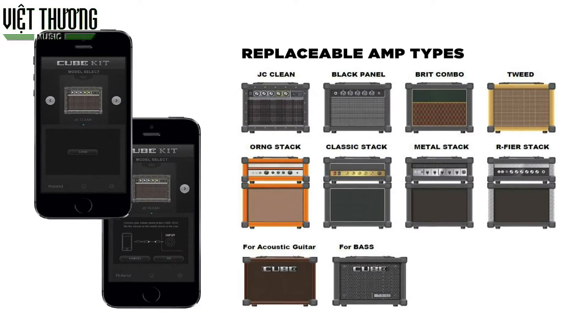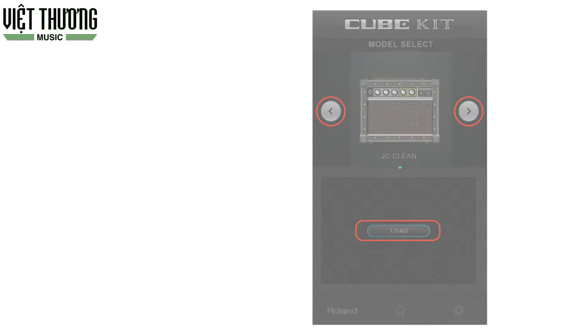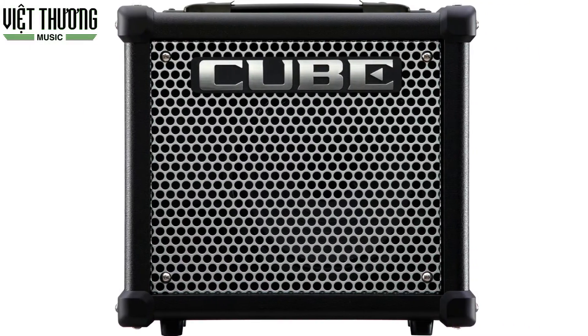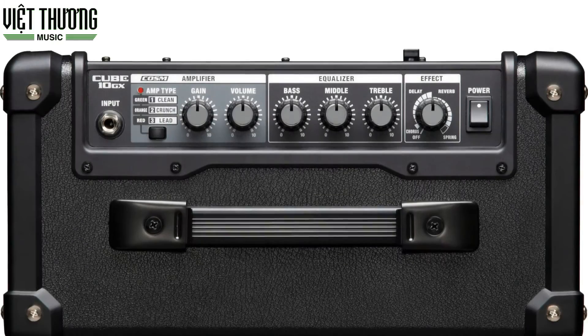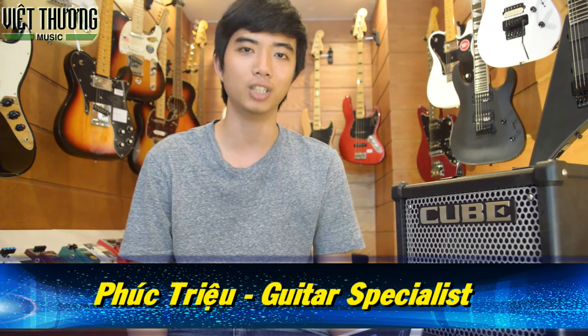As you can see, you just need an iPad or any smartphone running Android or iOS, download Cube Kid and connect it to Cube 10GX to be able to play different types of guitar — acoustic guitar, electric guitar, and bass guitar. Roland Cube 10GX is currently available at all Viet Thuong stores nationwide. I am Phuc, guitar specialist at Viet Thuong Music. Thank you.